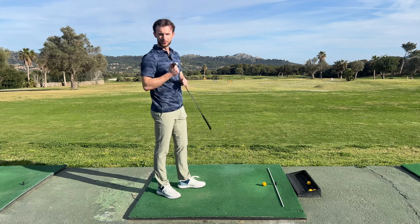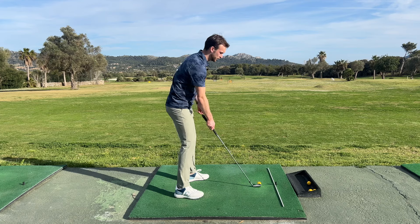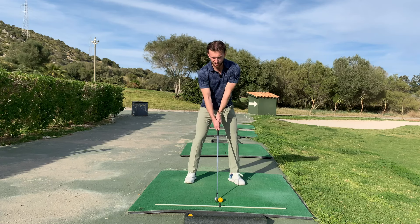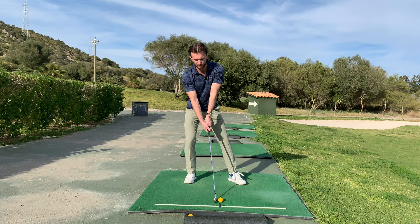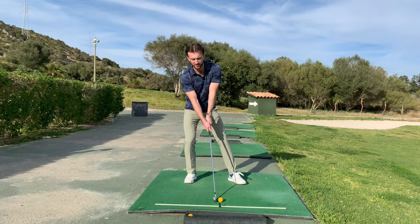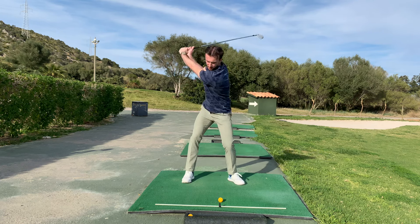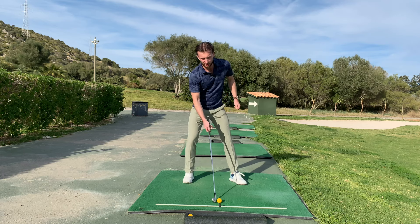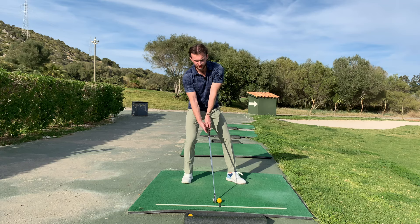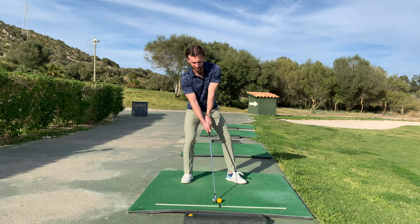So drills — I love a drill. There are two I really like for weight transfer. The first one: address the ball, then move your weight to your back foot — 70 to 80 to 90% of your weight on your back foot. As you swing back, you're going to shift forwards and hit the ball, finishing in a good position. This forces you to really move forward and finish left. A person who's constantly finishing on their back foot — if they start on their back foot, they get a feel for just how much they need to move forwards and how early they need to start moving.